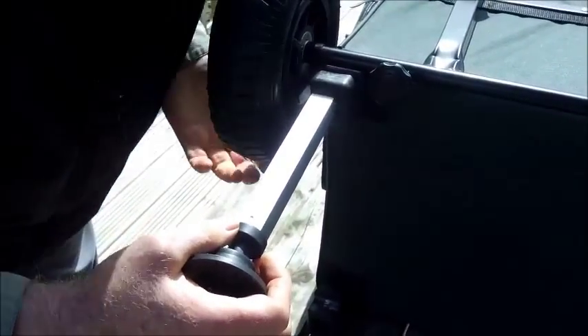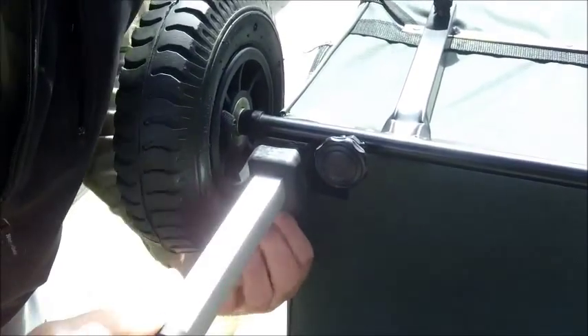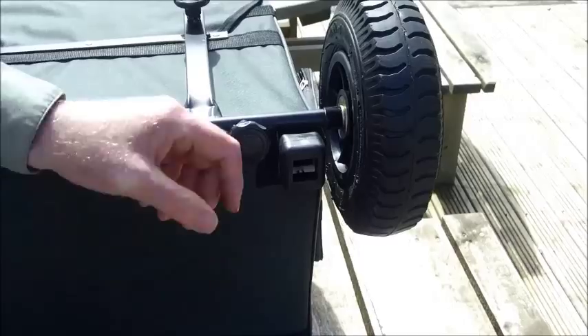Next step is to put the legs on. You put them in the square hole and then just hold the clip forward. That's it.